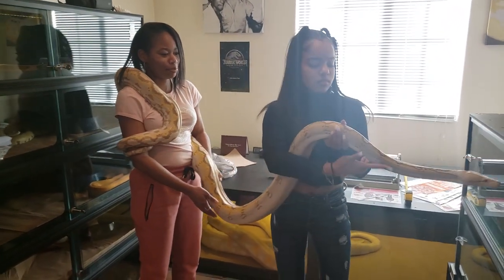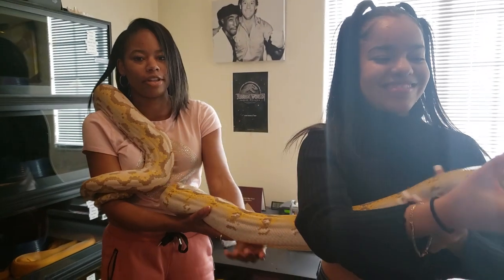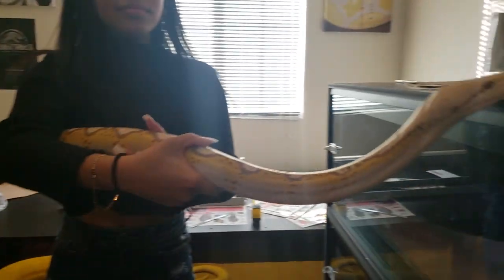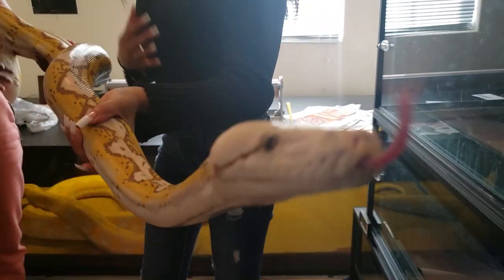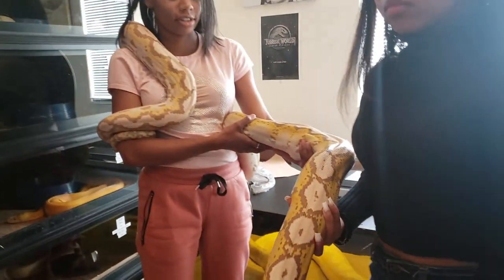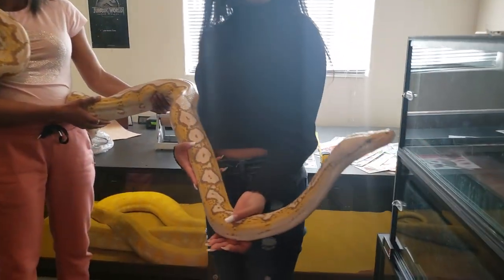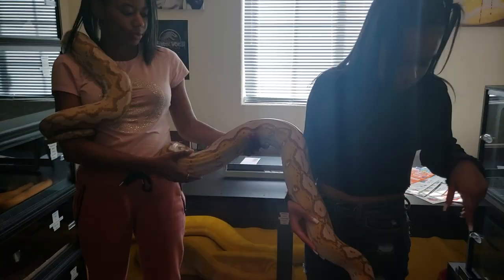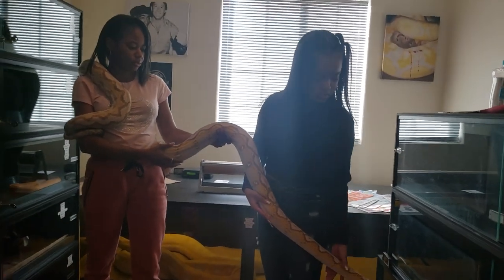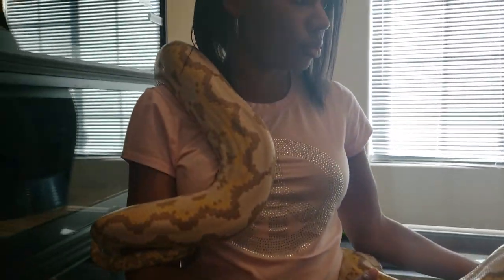Shout out to the Geminis — drop a comment in the inbox if you're a Gemini, let me see how many Geminis are out there. She got it — hold on, bring her back. She's getting big, man. I can't wait till her new cage gets here. This girl has never eaten a rabbit for me, only rats and guinea pigs. She will not touch a rabbit — I have a video of her snatching one up but she never ate it.